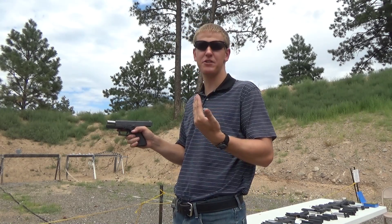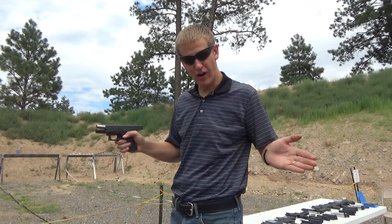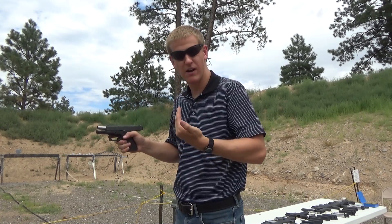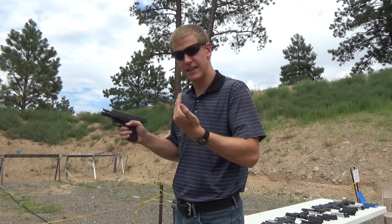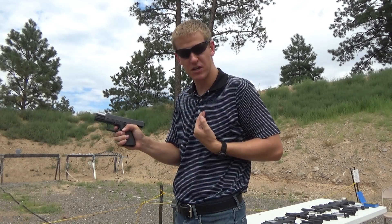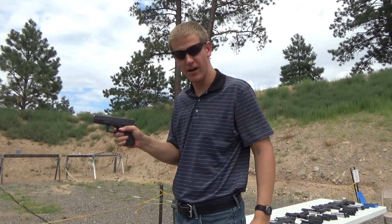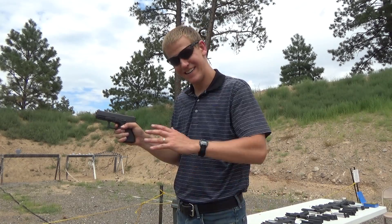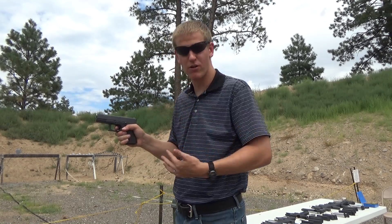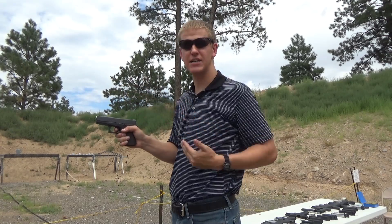Just like in other sports — swinging a golf club or a bat — there's a follow-through in shooting as well. You press that trigger back to the rear, and as soon as it breaks, you're going to get that recoil. Trap the trigger to the rear and hold it to the back of that trigger guard. The gun recoils, then you get back on target. Hold that trigger to the rear until you're back on target, let it go forward, and you'll feel — or even hear — a little click. That's the action inside the slide resetting so you can take another shot.